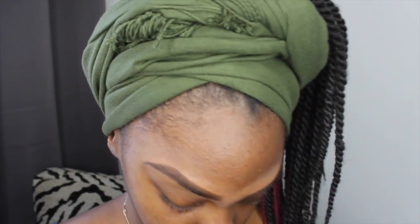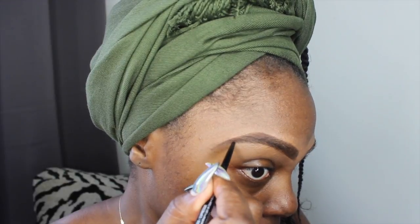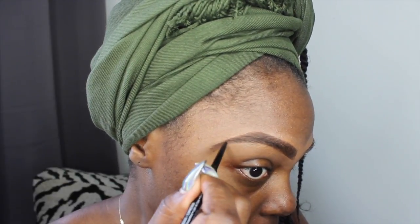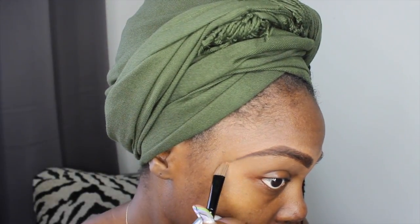Your eyebrows do not have to be identical twins, but they do have to be sisters. Right here I'm just checking to make sure they are related and not first cousins twice removed. After another quick length check, I try to extend the tail of my eyebrow just a little bit more so it looks similar in length to my other eyebrow.